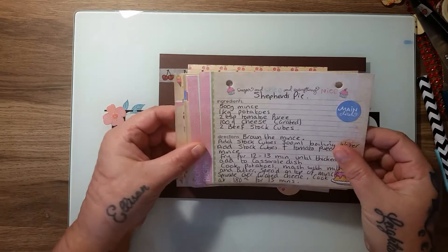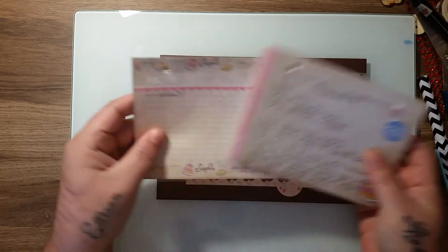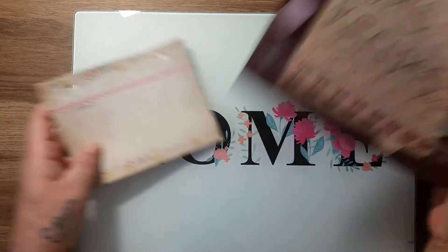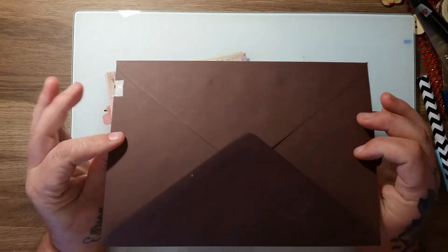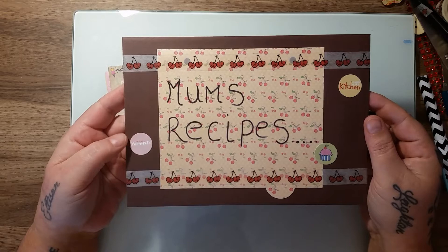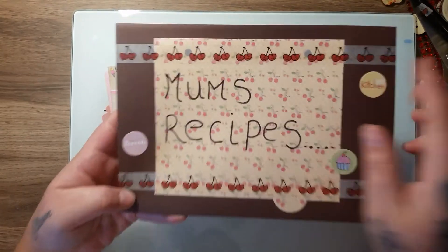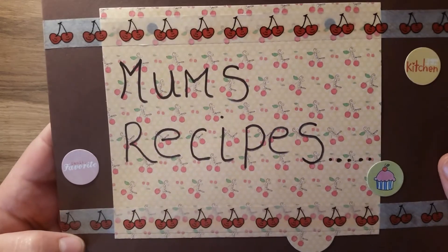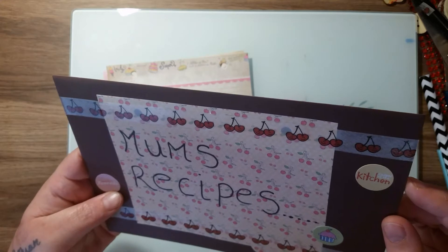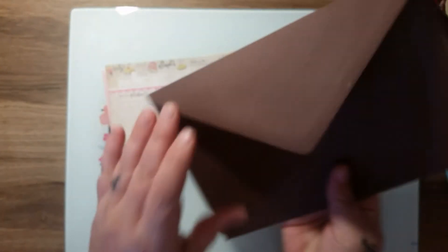I'm going to put all of these on the little recipe cards — I really like them. This one says 'recipes' and I put them into an envelope. I've been using up these envelopes for different projects. I put on some cherry washi tape because it tied in with the cherry paper, and the envelope says 'family favorites' with a little cupcake and 'queen of the kitchen.'